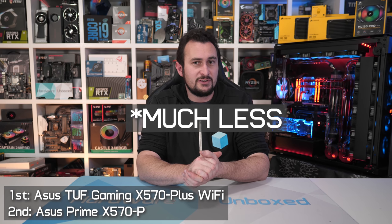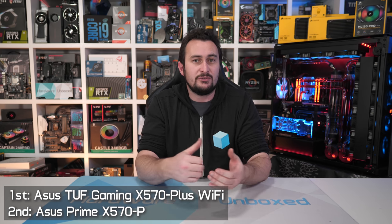Let's start with the cheapest options. I don't recommend spending much more than $200 on an X570 board. Typically, the really entry-level models aren't much better than a B450 board. You are paying a bit of a price premium, and really all you're gaining is PCIe 4.0, which you're not going to need for quite some time.